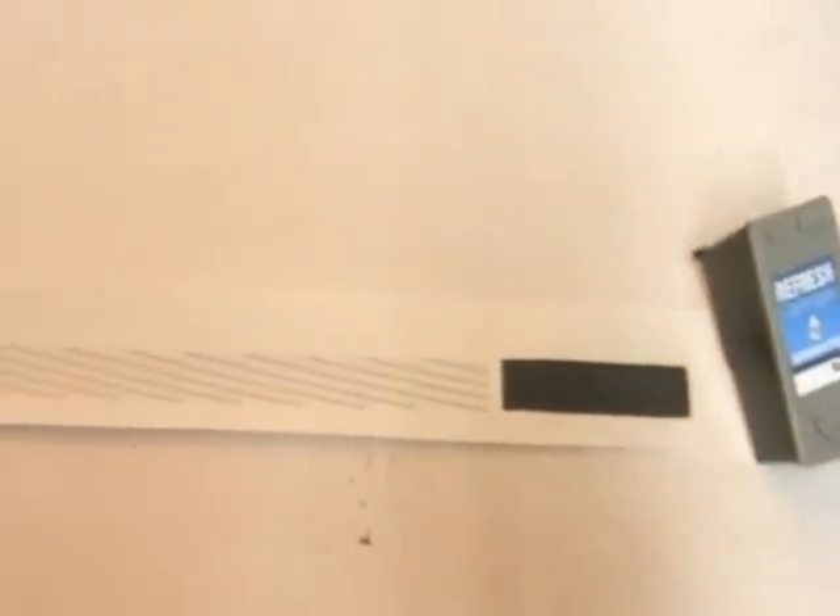Okay so here's our test strip. I'm very very happy with that — it's a nice crisp result and I'll be more than happy to send that back to the customer.